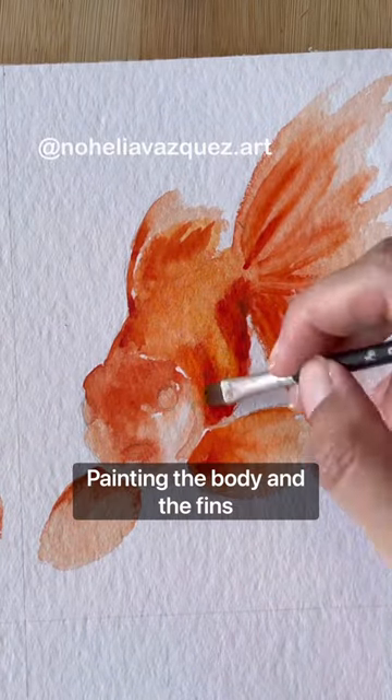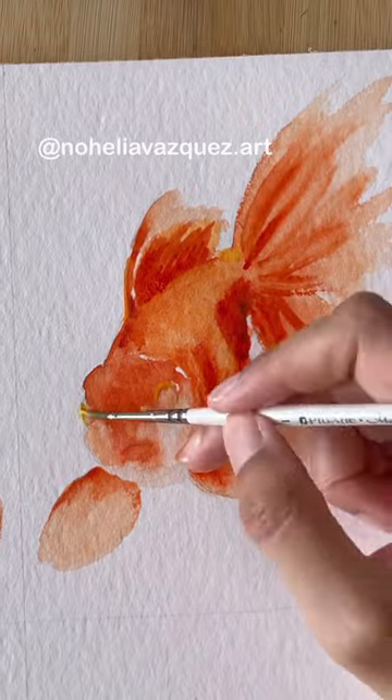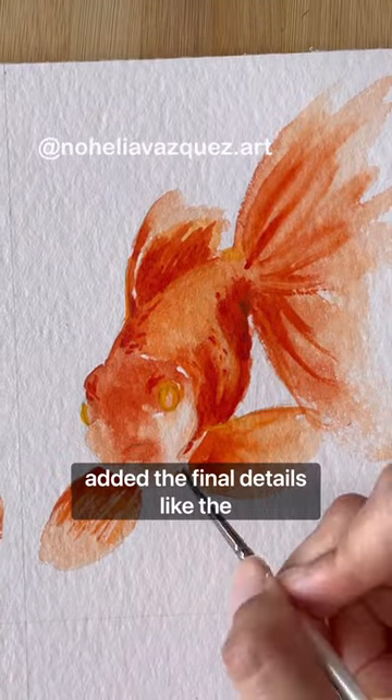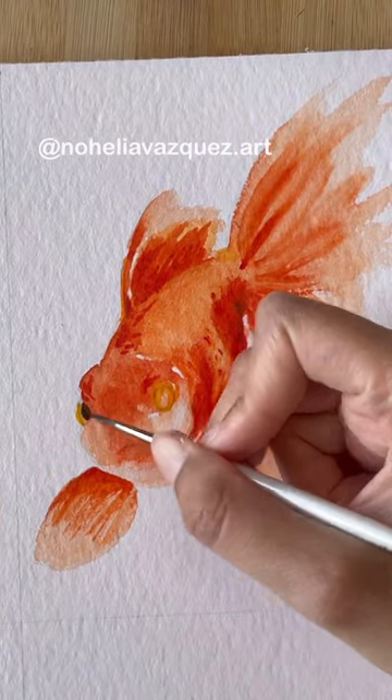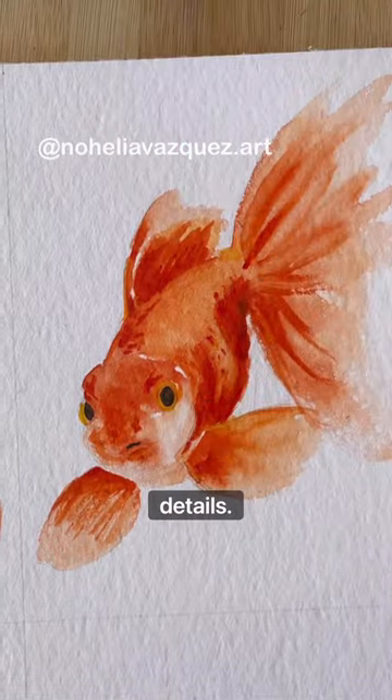Painting the body and the fins came extremely easy. In the end, with a tiny brush, I just painted some scales and added the final details like the eyes, and used a white pen to just add some white details.